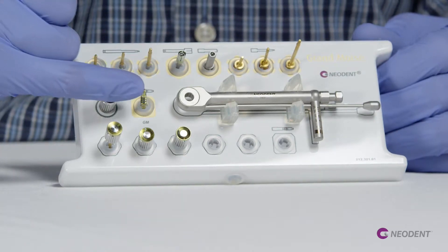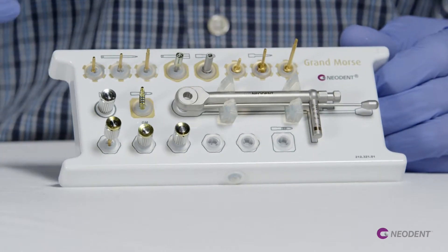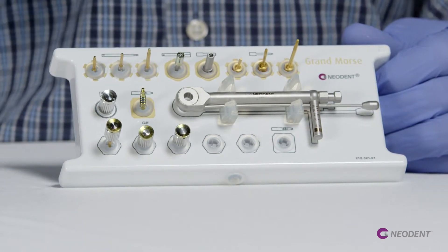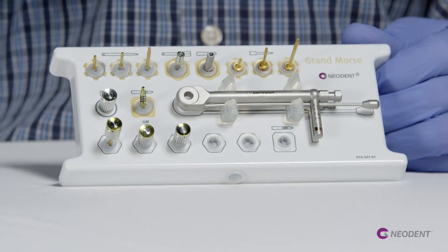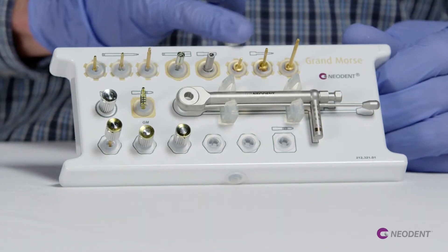This is the height measure tool — the same we have in the surgical kit — to take the measurement of the soft tissue. And here is the torque wrench to use with the torque drivers.